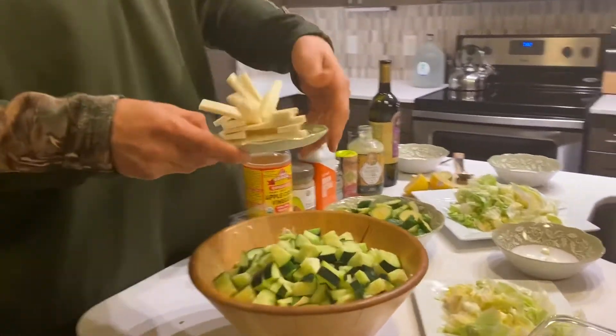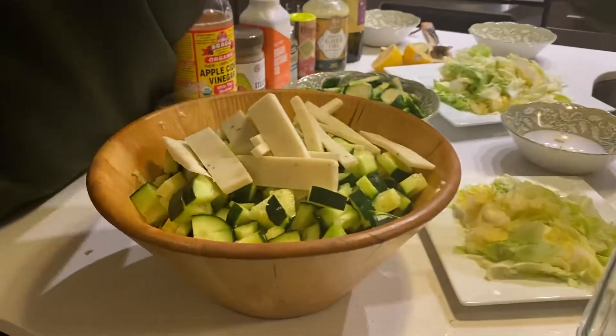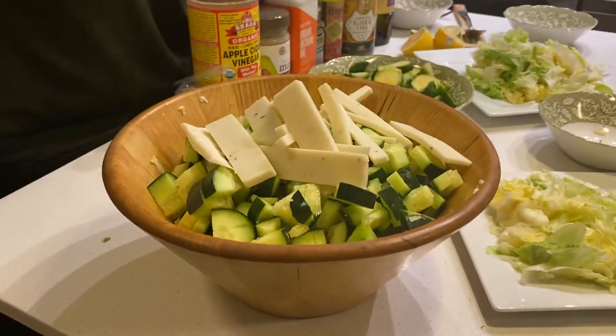You can take the beautiful presentation, put it in — boom. That's a nice, cold, healthy salad.